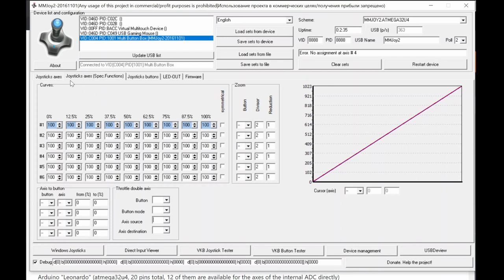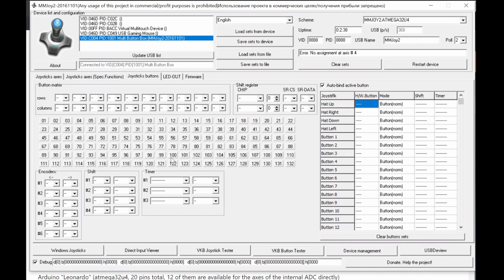The most commonly used area is the button programming section. The row area is for programming button matrix. You specify rows and columns using pin codes — for example three rows and three columns gives you 9 buttons (3x3). When connected correctly and a button is pressed, it lights up red in the interface. If not pressed, it shows gray.